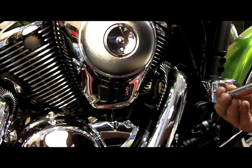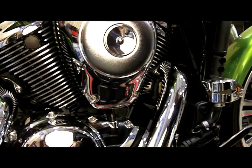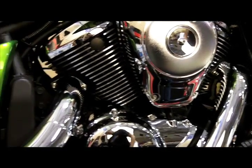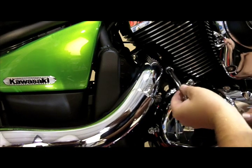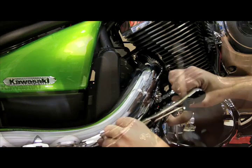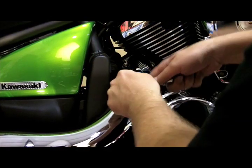When removing these stock exhaust nuts, you're going to want to make sure you retain these because you're going to reuse them for the reinstallation of the exhaust pipes. Sometimes going a little smaller allows you to fit into these tight nooks and crannies.